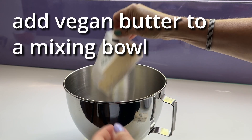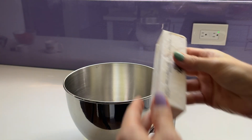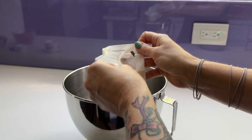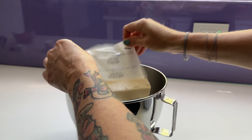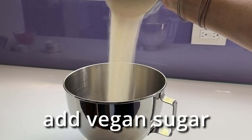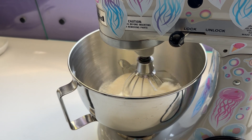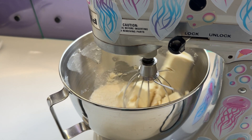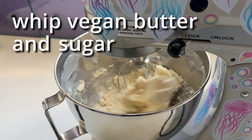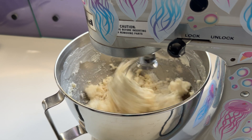You start the recipe with vegan butter. I usually use Earth Balance because it's my favorite, but this Country Crock vegan butter was on sale for only a dollar, so I tried it and it worked really well. I'm pretty sure you can use any kind of vegan butter you like for these cookies. I always use vegan sugar, and you should too if you're ever cooking for a strict vegan. A lot of vegans don't care about the source of the sugar, but it's not too hard to find vegan sugar, so you might as well look for it.